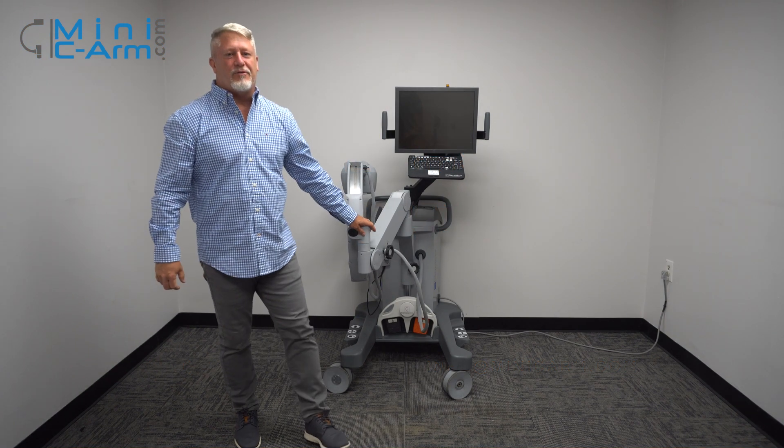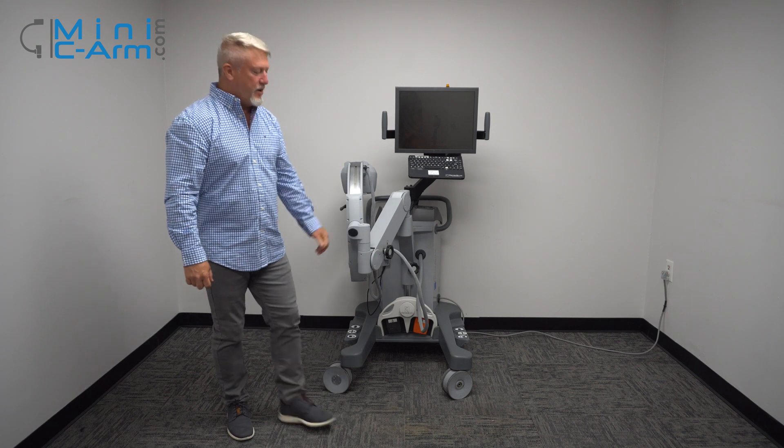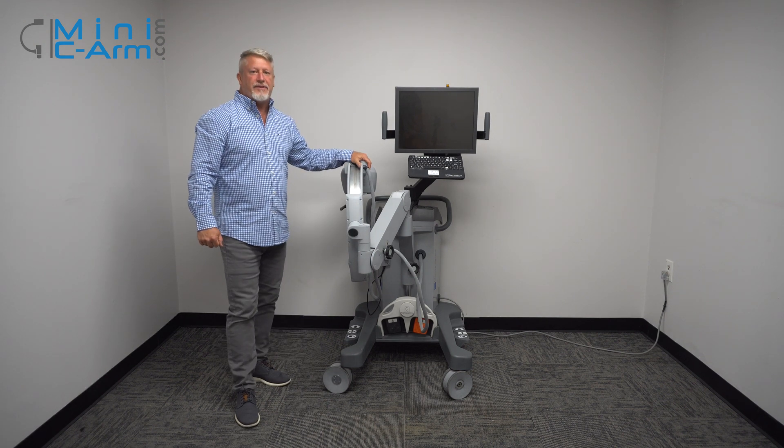Hey guys, I'm Christopher Bacon, the founder of OrthoScan and the president of MiniCArm.com. Today we're going to take a look at the OrthoScan FDOR.